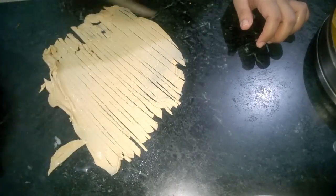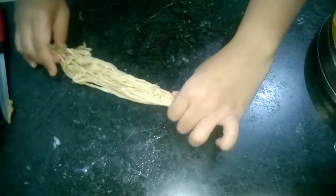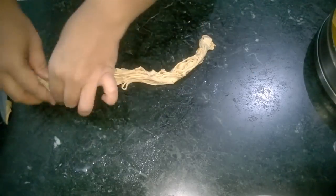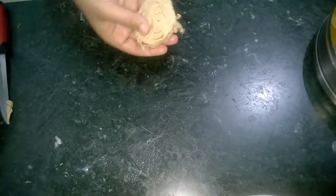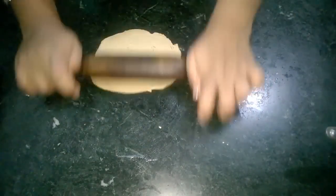Now just gather all these strips with the help of a knife or a scraper, whatever is available with you. Then stretch it a little bit and roll it like this to make the final loi of Lachcha Paratha. Now let's start rolling our Lachcha Paratha.